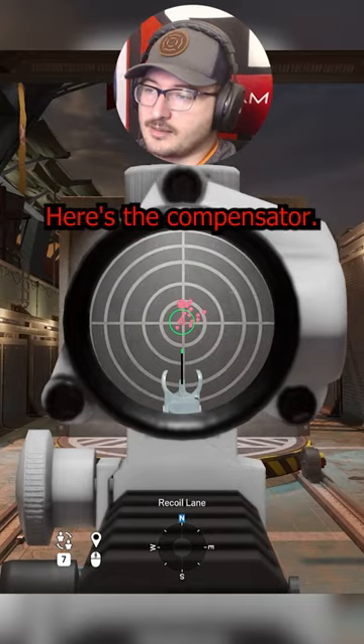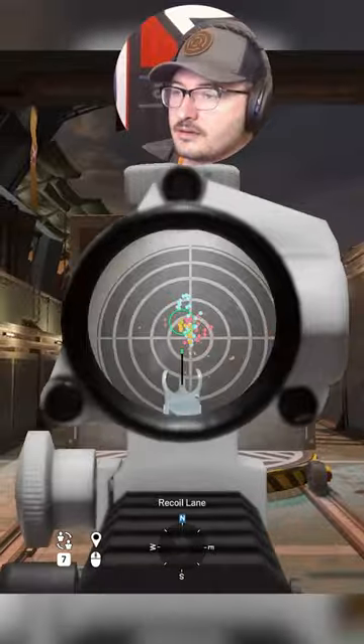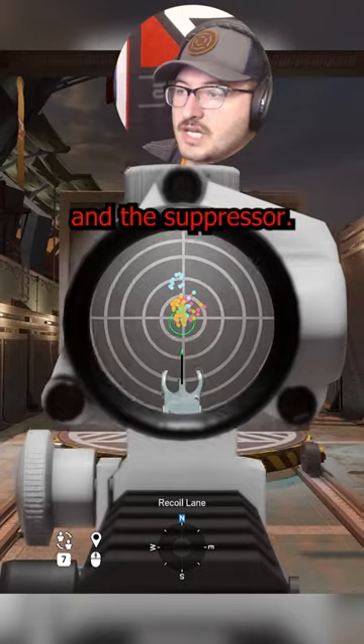Alright, here's the compensator. The muzzle brake. And the suppressor.